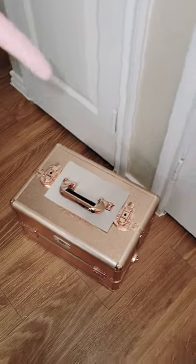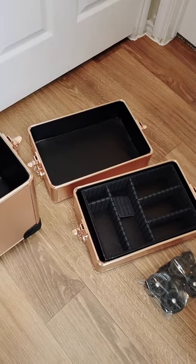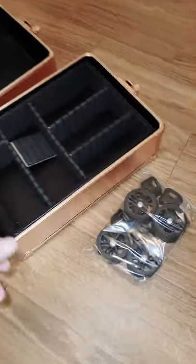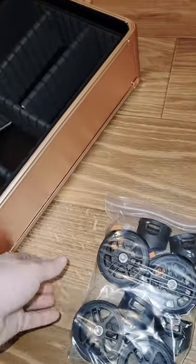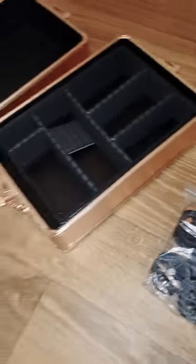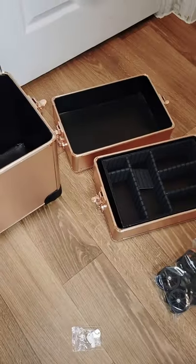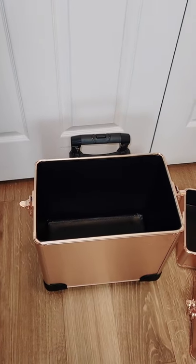It has a lot of space, and there you go — that's the four-in-one Biotique. Now I'm going to put on the little wheels so you guys can see how it moves.